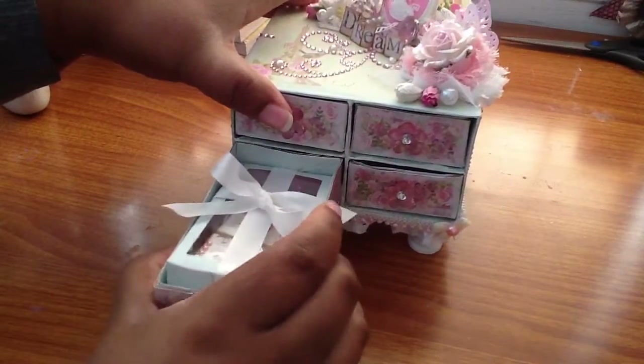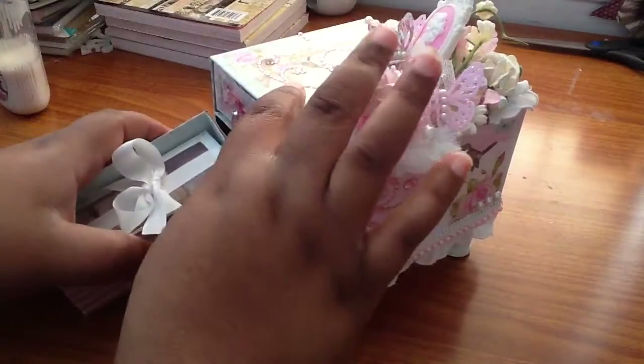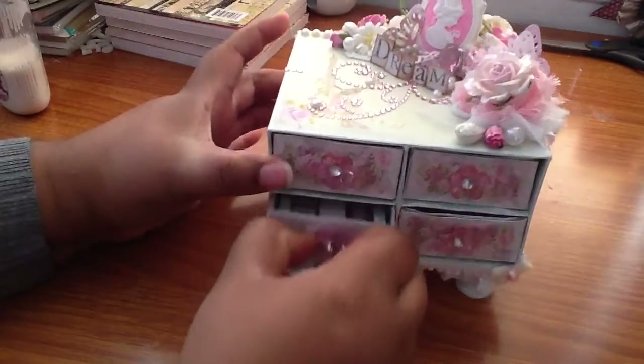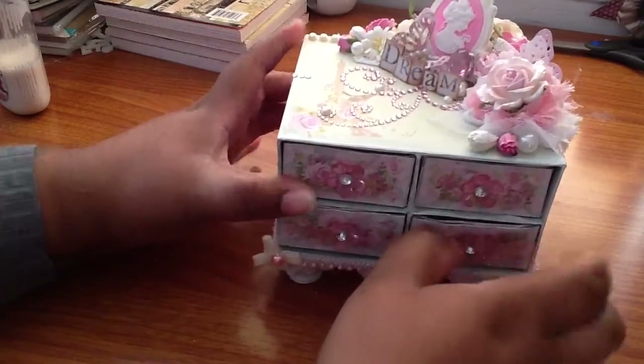So that's the matchbox dresser that I made. This is why next time I'll make my own drawers, because once you add pattern paper it's a little tough. But I like the way they're not coming off — they're tough to get out but sticking where they're staying.